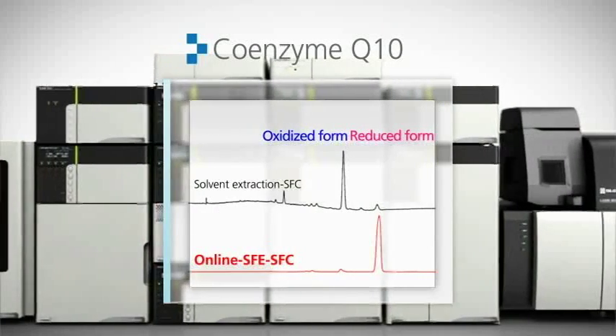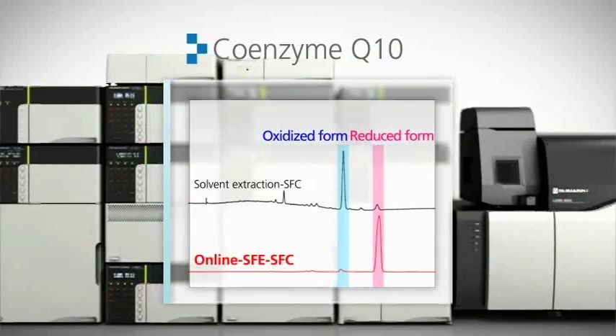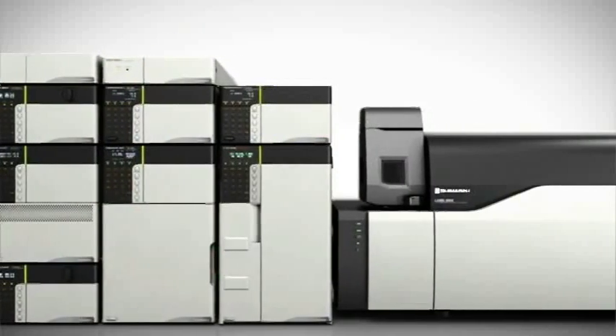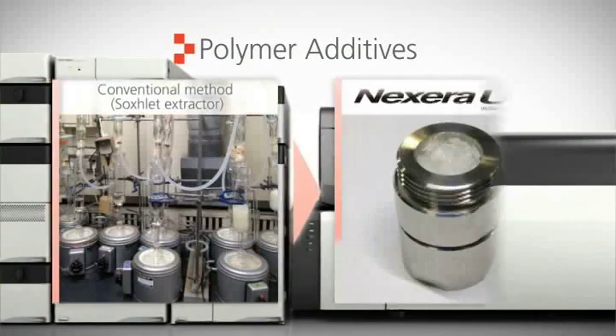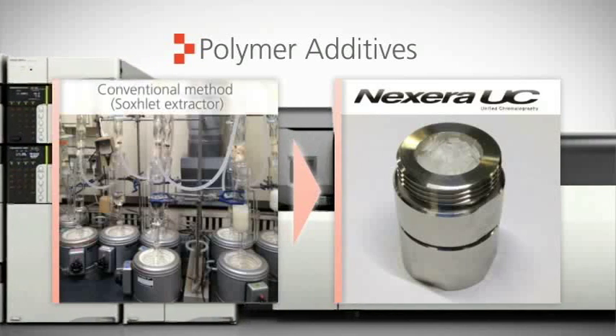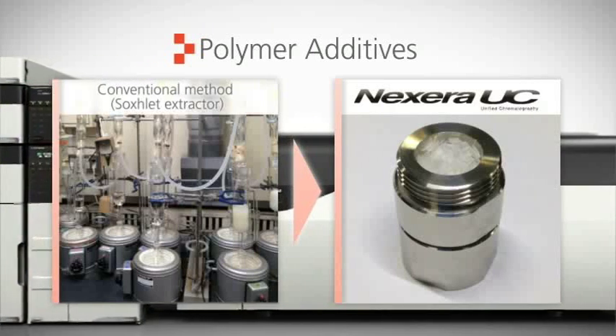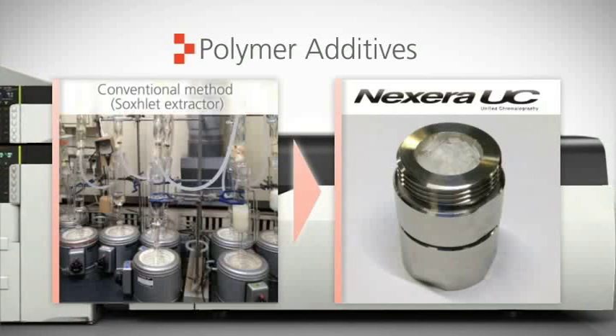Supercritical extraction of labile compounds, like the reduced form of coenzyme Q10, prevents oxidation that occurs with common sample preparation techniques. Conventional methods using Soxhlet extraction for analyses of polymer additives can now be done by simply loading comminuted samples into the extraction vessel.